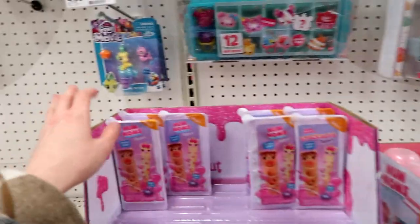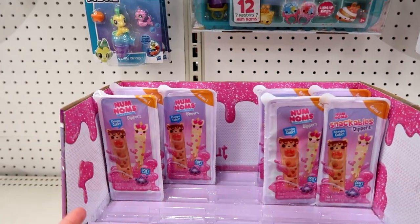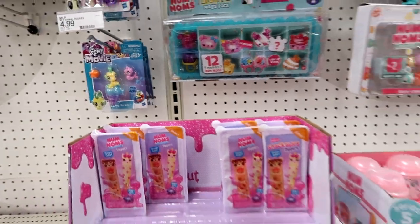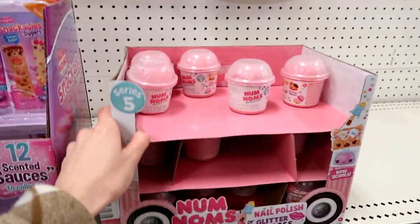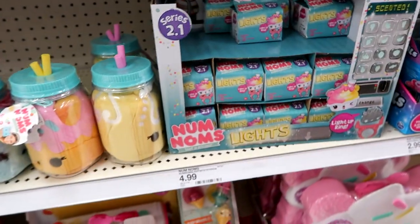I did end up getting a full case of these at Walmart, but I didn't get any loose ones and I kind of regretted it — because I want to add some to the blind bag box. They also have Series 5 Num Noms.